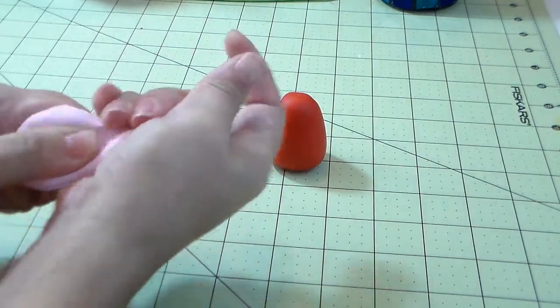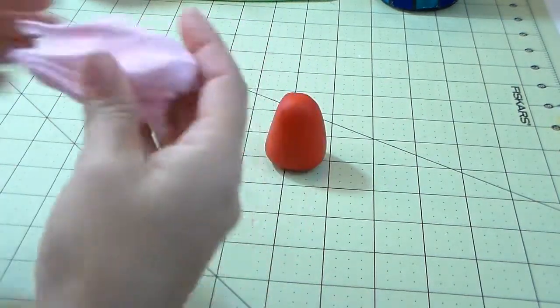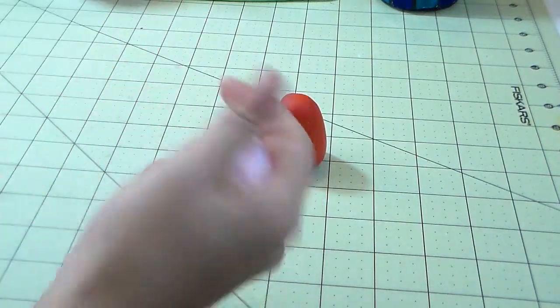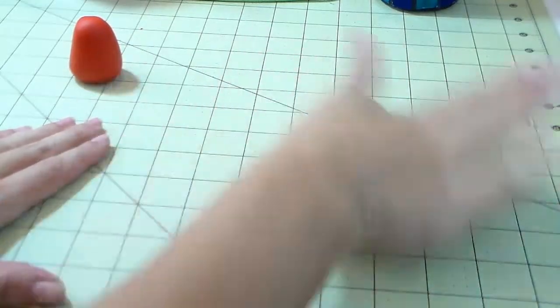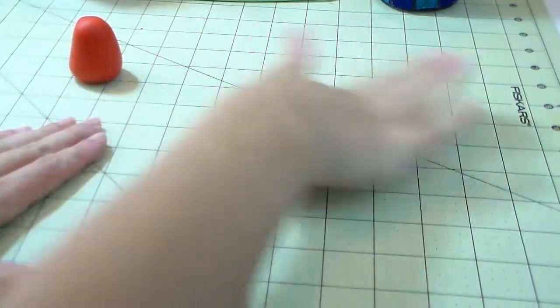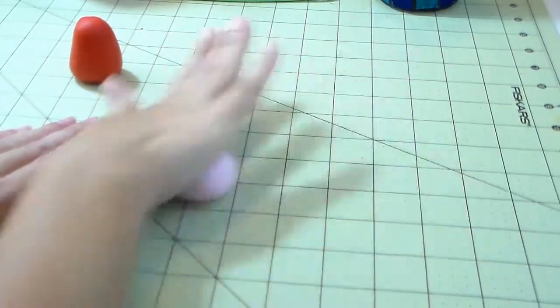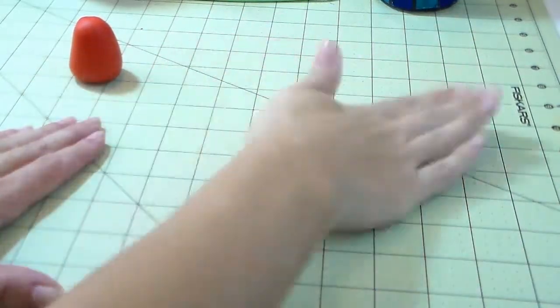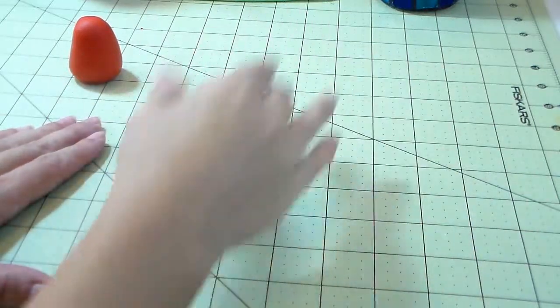With the pink gum paste or fondant — if you're making it for a cupcake, use fondant even if it's a little soft, because the kids can eat it. Gum paste nobody's really gonna eat because it gets hard. I know it's edible but nobody really eats it. I'm using gum paste right now because I'm making the cake topper a little bigger, but you can use fondant if you don't want to buy gum paste.